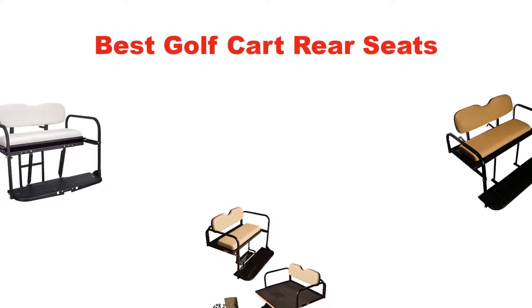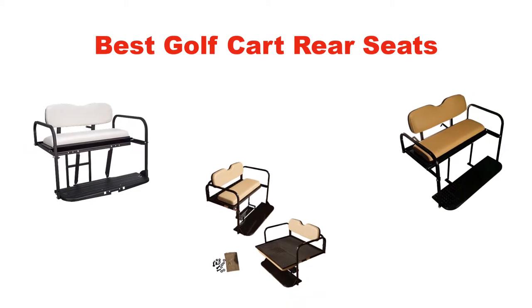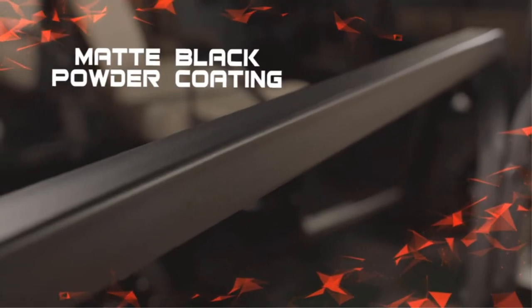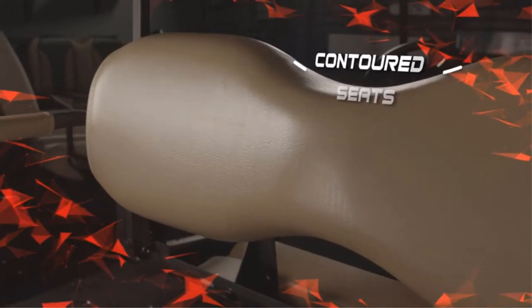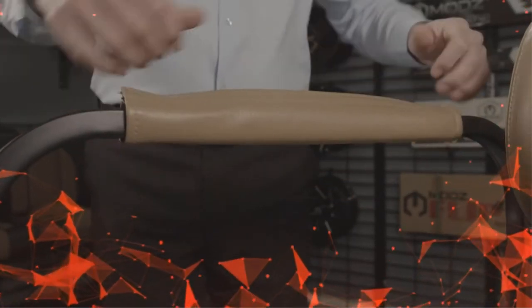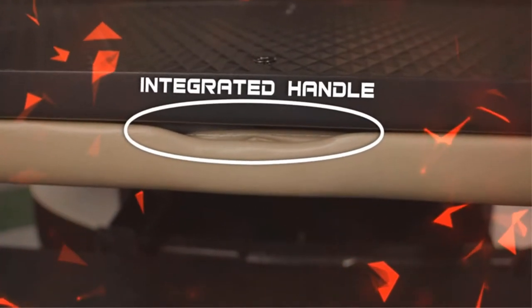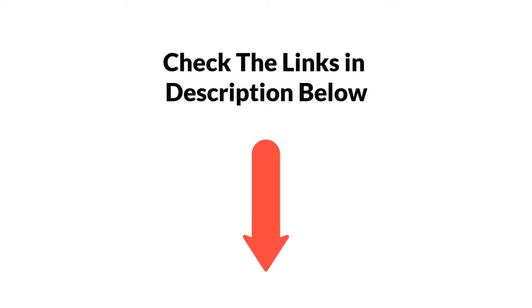Hello and welcome. In this video, we are going to give you an impartial review covering the 5 best golf cart rear seats in the market, which are the best for you considering some unavoidable factors that you might miss out without watching this video. We are trying to help you find the best from a plenty of irrelevant products. If you want more information and updated pricing of the products mentioned in the video, be sure to check the links in the description below. Let's get started.